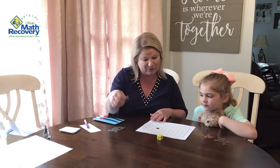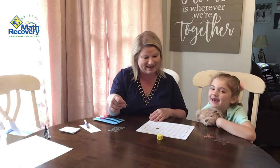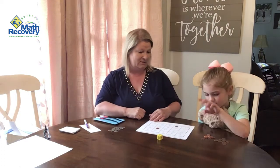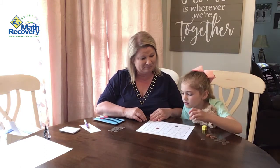I'll put one on four. I'm trying to see which spot would be best for me. What's double five? Five and five — yeah! You've got three in a row!